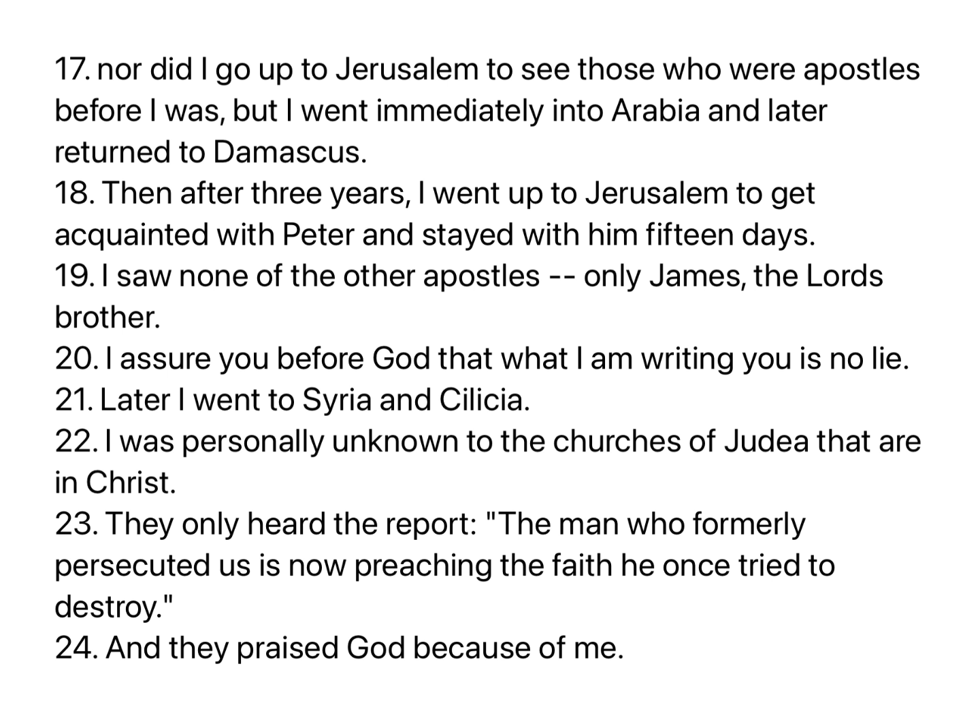Then after three years I went up to Jerusalem to get acquainted with Peter, and stayed with him fifteen days. I saw none of the other apostles, only James, the Lord's brother. I assure you before God that what I am writing you is no lie. Later I went to Syria and Cilicia. I was personally unknown to the churches of Judea that are in Christ. They only heard the report: 'The man who formerly persecuted us is now preaching the faith he once tried to destroy.' And they praised God because of me.